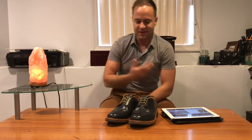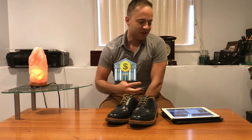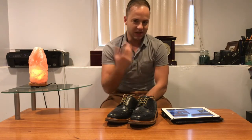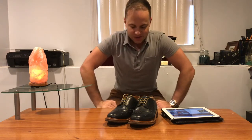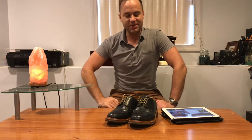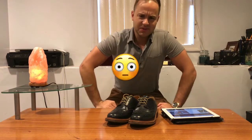Another complication I ran into — and this isn't their fault — my bank wouldn't let the order process. They red-flagged it before the order could go through. They thought it was spam or something because I'd never ordered anything from Europe before. So I had to call my bank and tell them I'm trying to buy a pair of shoes. And they're like, you're buying shoes for how much money?